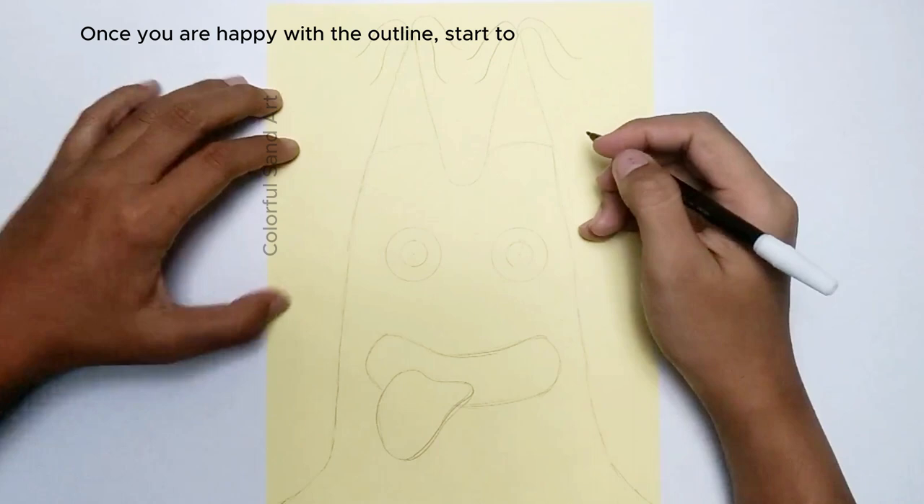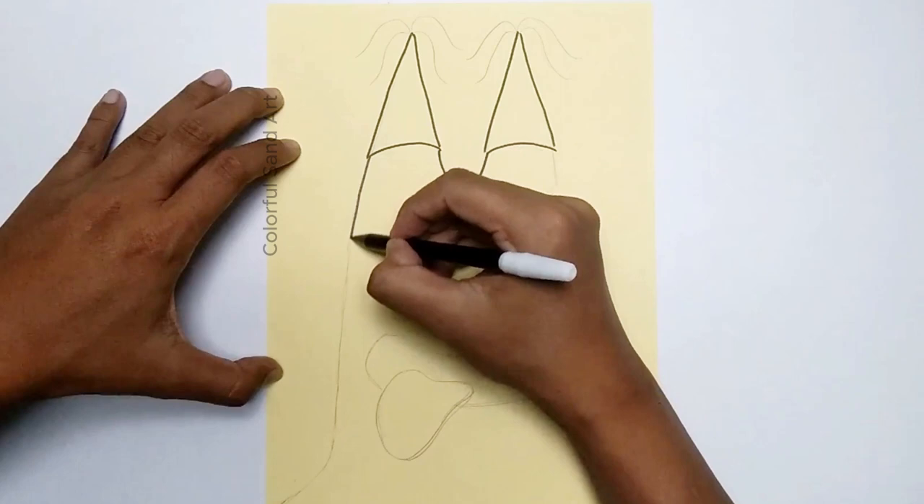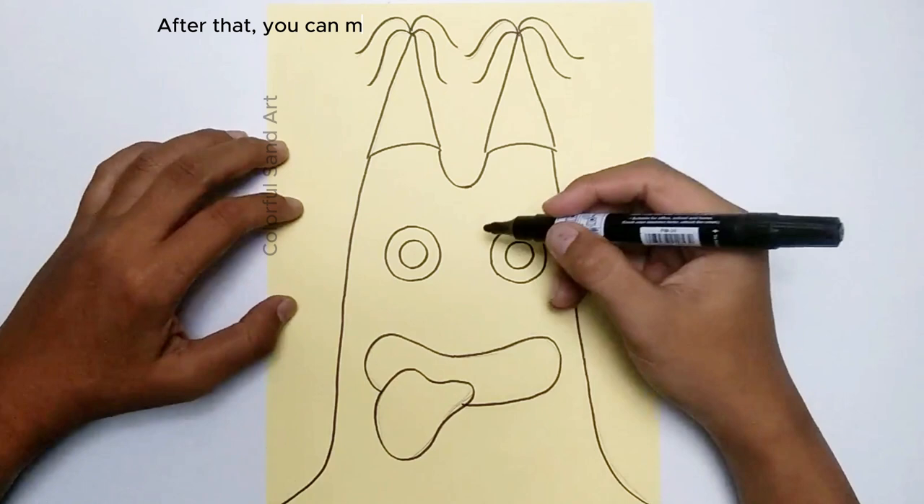Once you are happy with the outline, start to bold the outline with a marker. After that, you can make the outline bold again by applying a sticker line with a marker.